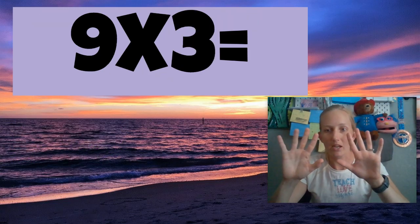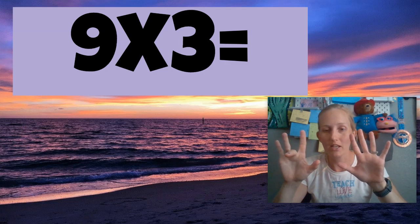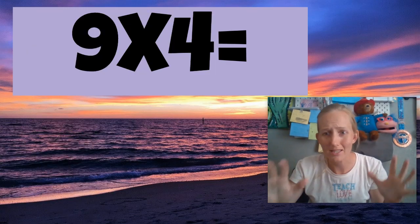All right, let's try another one. So nine times three. You're going to still follow the same pattern. So nine times three — I'm putting this finger down, and now look what you have: two and seven. Two and seven is 27. So nine times three is 27. Isn't this amazing?